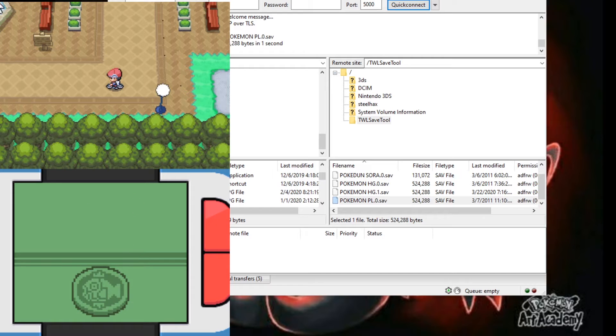Then go to File, Export Backup Memory — it's right under Import Backup Memory.